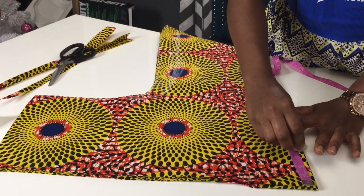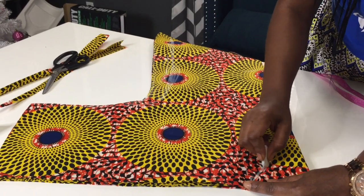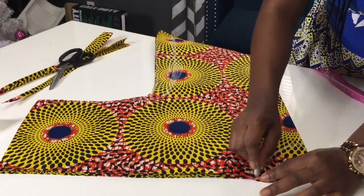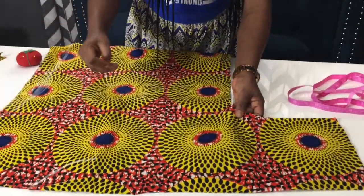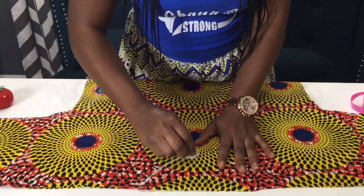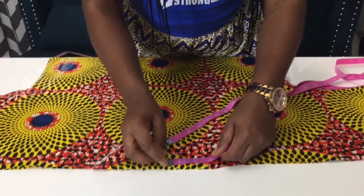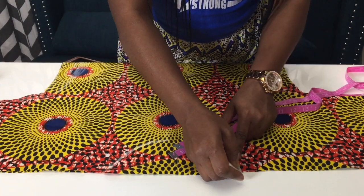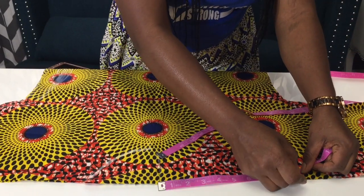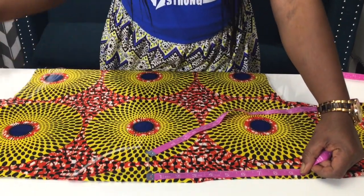For this part, you're gonna connect the three and a half inches to the four inches. When you open the blouse you should see the four inches that you took from the other side to the neck hole. Now you're gonna take another nine inches because you want the blouse to fall one side, so you're gonna take nine inches to the four inches.